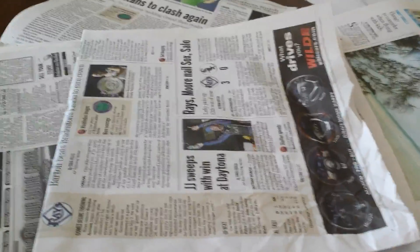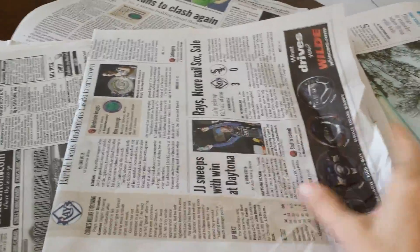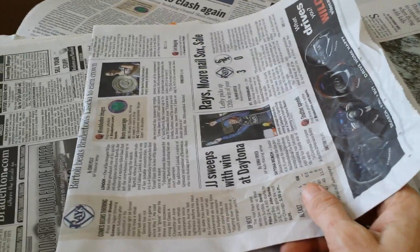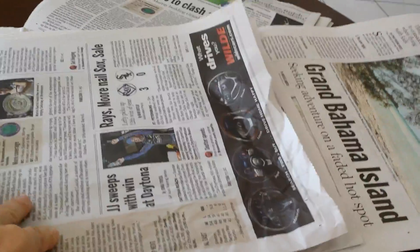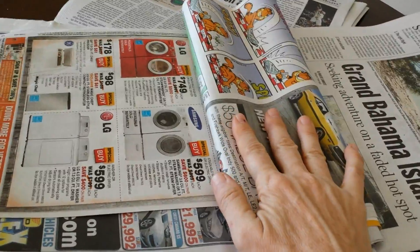Number eight, you can use it as protective sheeting for any work table use. For example, if you're working with glue or with foods, you can lay down sheets of newspaper as a protectant and then just crumple everything up and toss it away. Number nine, you can roll up a bunch and use it as a knee pad in the garden or for scrubbing floors.